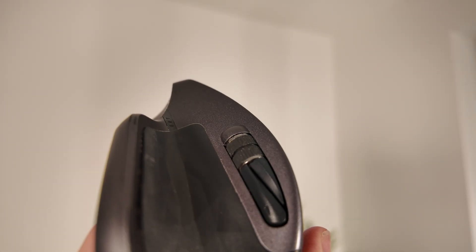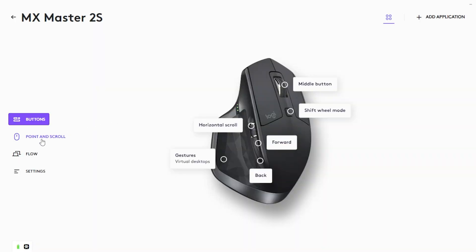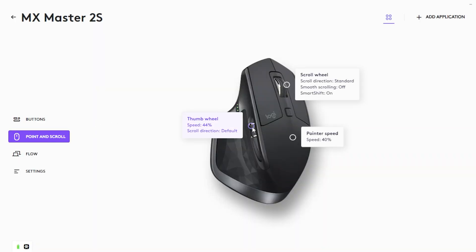You also get two remappable side buttons, a gesture button under the thumb rest, and full customisation through Logitech Options, including app-specific profiles.